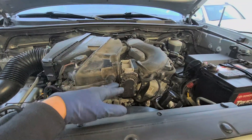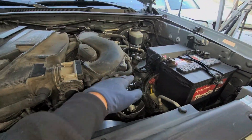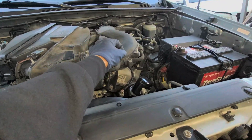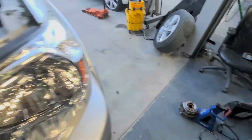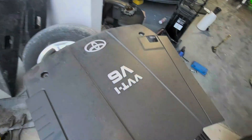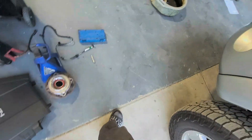First things first, what I went ahead and did is I took off the engine cover. So right here we have one, two — you would have your engine cover right here with two screws or two nuts. Those are 10 millimeters. You take those off, lift this up a little bit and then just pull it right out. You would have your screws just sitting right there in those little bolt holes and then you just pull them out from there.